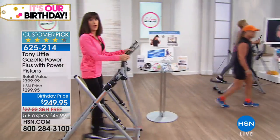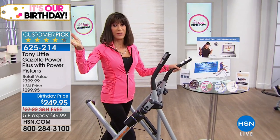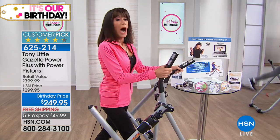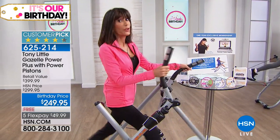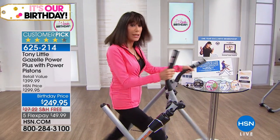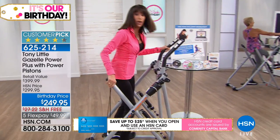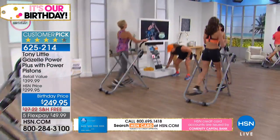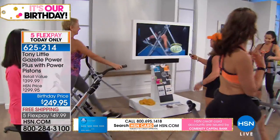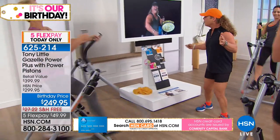That low-impact feature is what I love most about it. I've been here 35 years talking about my knees, and I've always been able to use the Gazelle because it doesn't have impact. The Gazelle I'm using today is totally brand new — it's better than ever. Don't think you'll get bored — there's so much you can do with it.